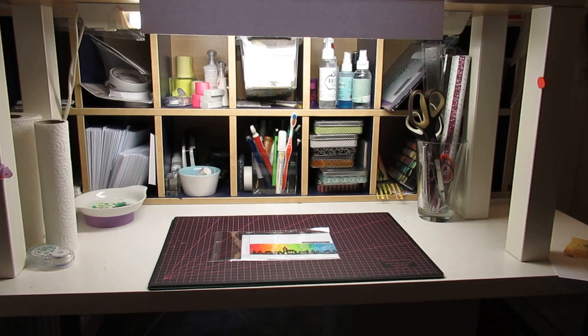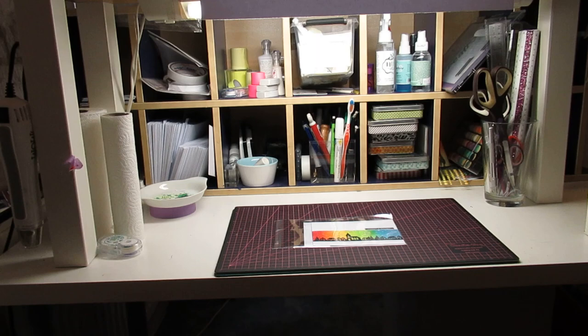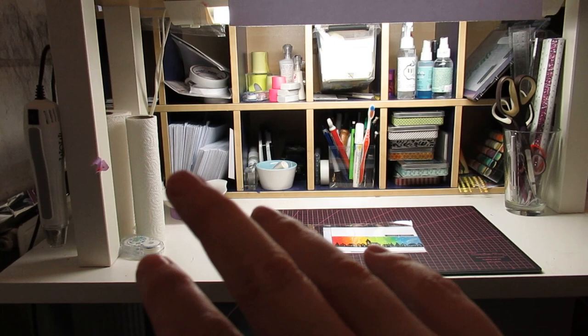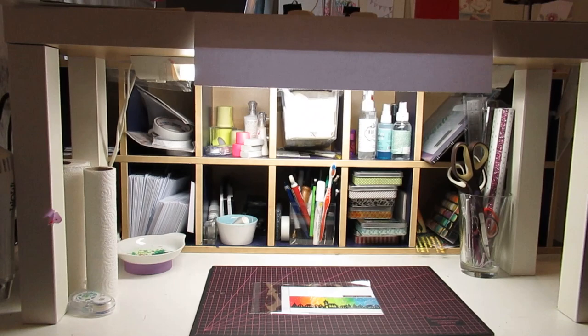I always put things back, and sometimes take them with me to workshops, crops and make-and-takes. I really try to put them all back at the same time because if I can't find things I go really cranky. You can see little pots with pens, my craft pick, card bases, paper towels. Behind the paper towels there's the box with enamel dots. The legs from the shelf are in the way a little bit sometimes so I just move it around — but that's fine as long as it's accessible.